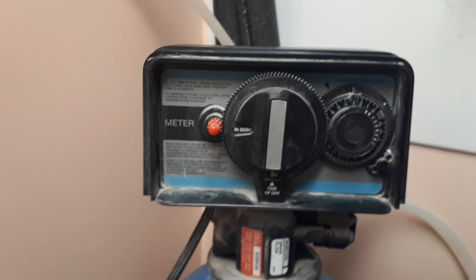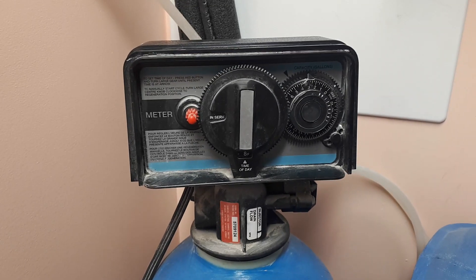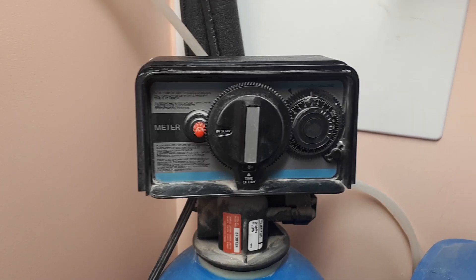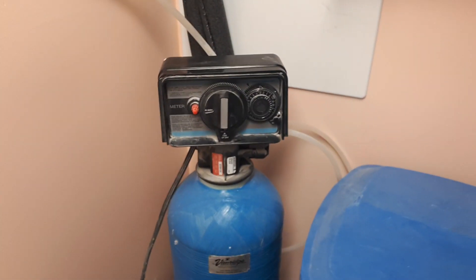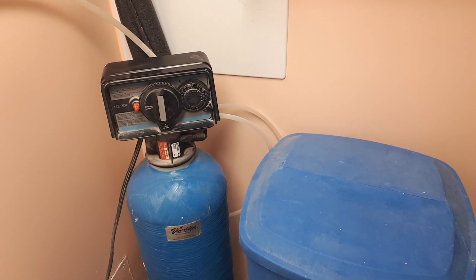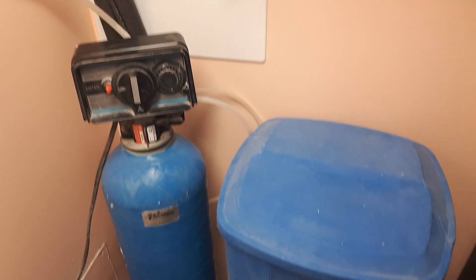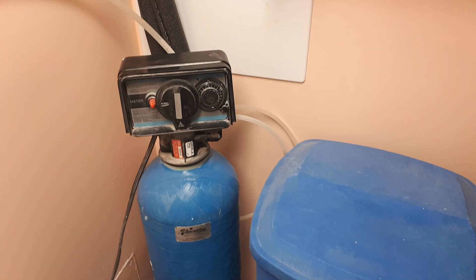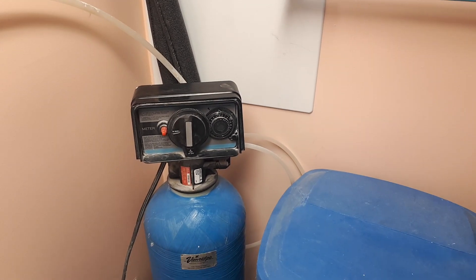To adjust the time of day, just press the red button to disengage the sprocket and put it in the correct position. Those settings are good in our region with our water and two people in a household — it could be different in your area. To know which settings to choose, you need to test the water. You can go with shorter intervals to stay on the safe side, but then you'll go through salt really fast and that becomes expensive.